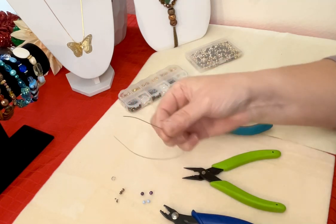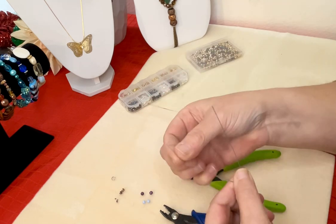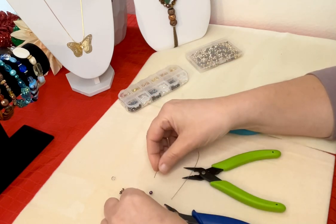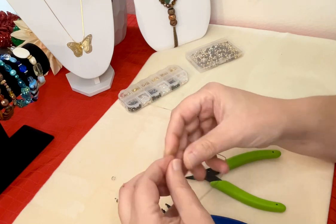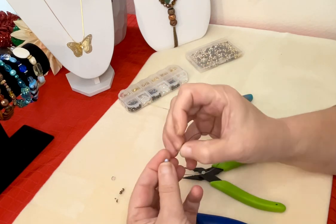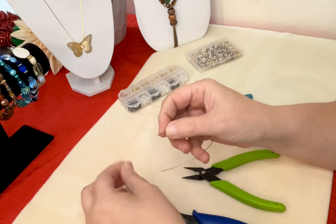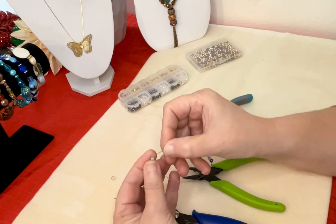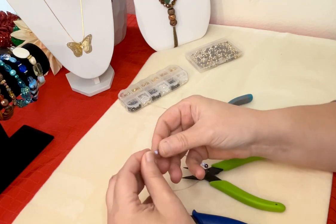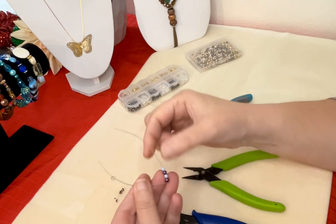I've cut a little piece of scrap beading wire — it's just a 0.019 inch wire — and I've grabbed a couple of beads that I would just string on. We'll pretend that you have completed your bracelet or necklace project and you're ready to crimp it off, so we assume that that's what we've done here.